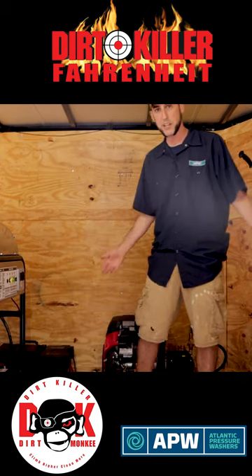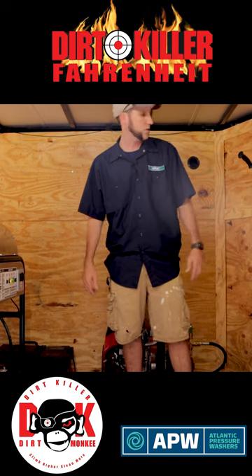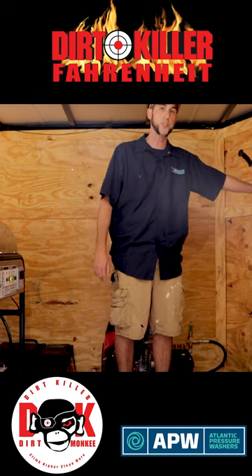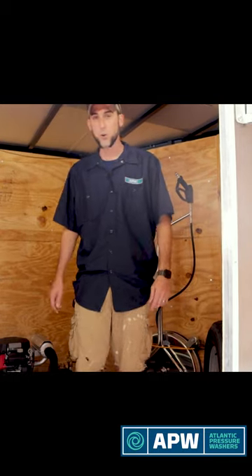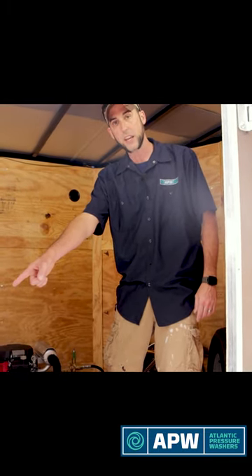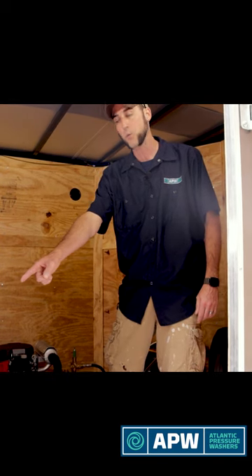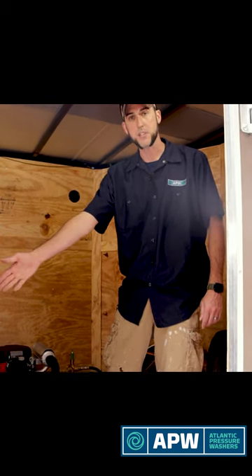We've got a whole lot of open floor space here for the customer's cleaning products and additional tools. Over here in the front of the tongue of the trailer, we also have storage for our surface cleaner. Batteries are nicely tucked away in the corner, and for our cold water pressure washer, we've got our remote fuel tank over by our fuel tanks for our hot water, so when he's refueling, all can be done from the side door.